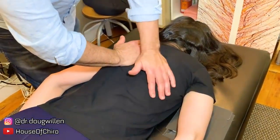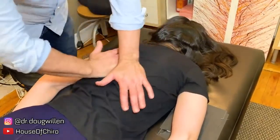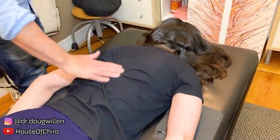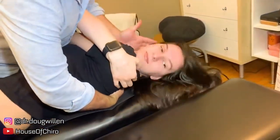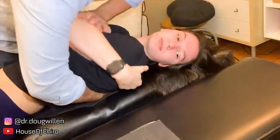Big breath in and blow it out. And one up, and one up here. Nice. Good. Lie on your back again, one more time. Move your face this way so your face goes out. And one here. Good.